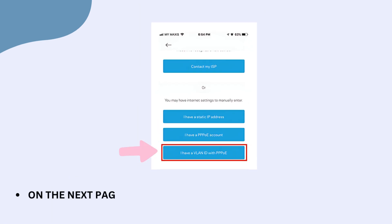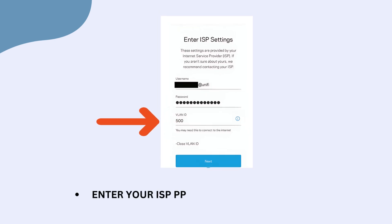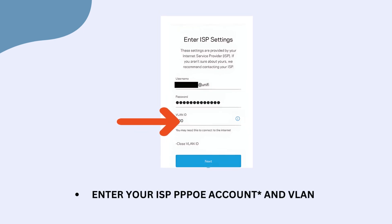On the next page, scroll down and click on "I have VLAN ID with PPPoE." Enter your ISP PPPoE account and VLAN ID. Check out the description for more details about the VELOP.